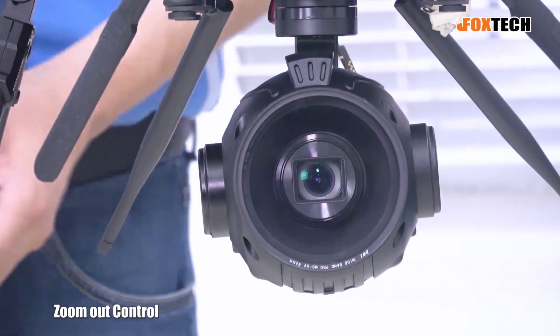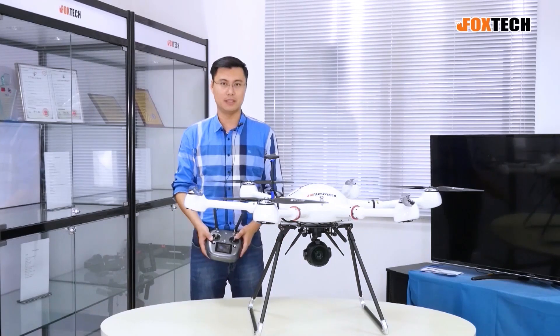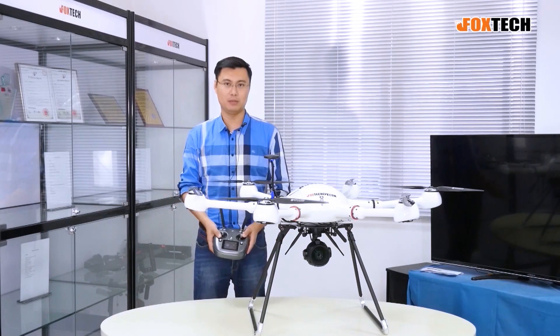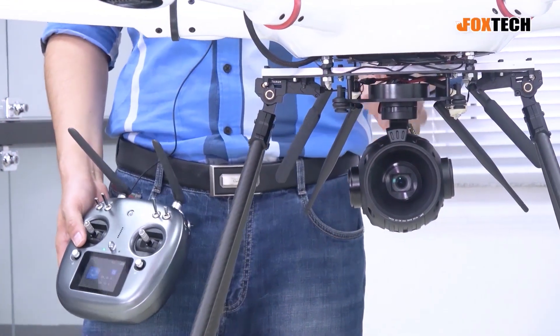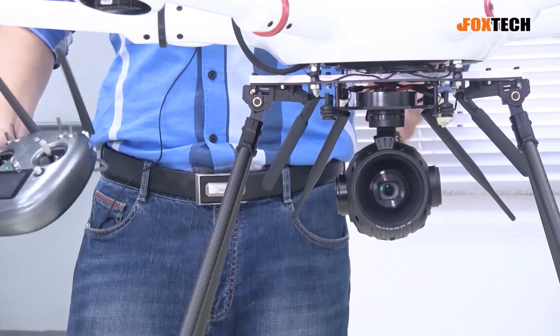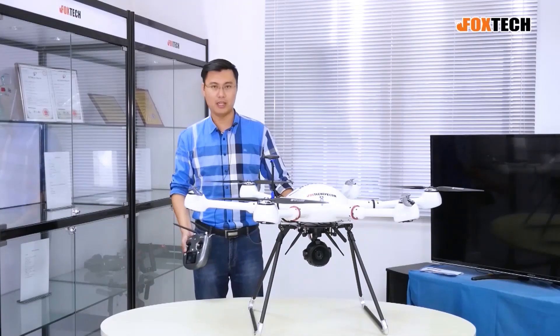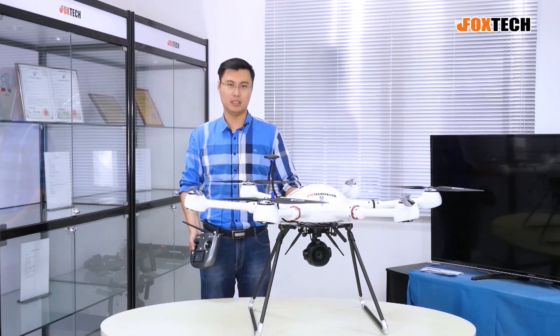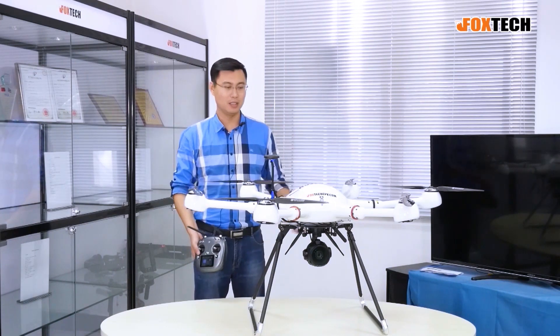When you see the video actually recorded by the gimbal and this camera, you can see the image is very, very stable. Of course, it has a very good optical stabilization system inside, and this is quite nice. It's unlike those cameras you can buy on the market — the image is very clear and the video is very stable.